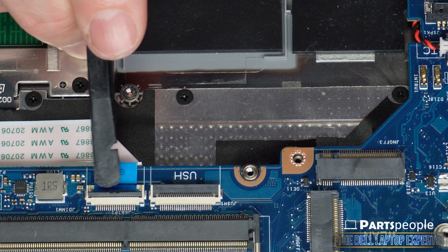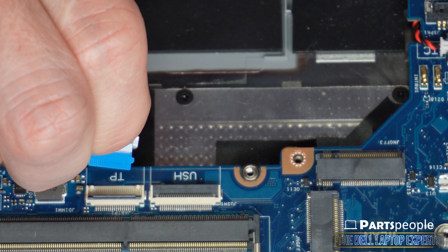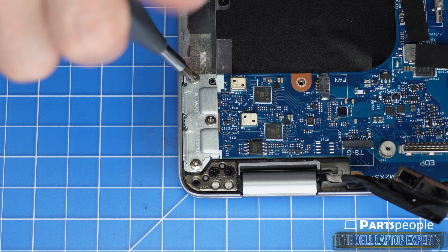Unscrew and use a plastic scribe to unclip the motherboard cable. Now unscrew and remove the motherboard.